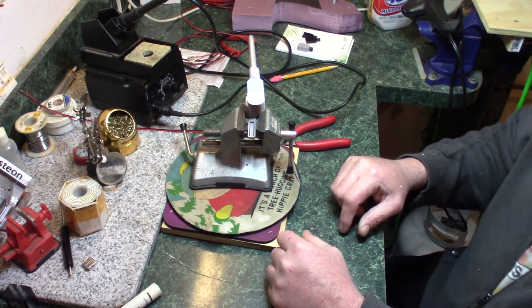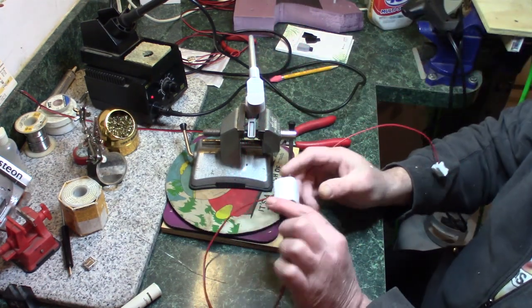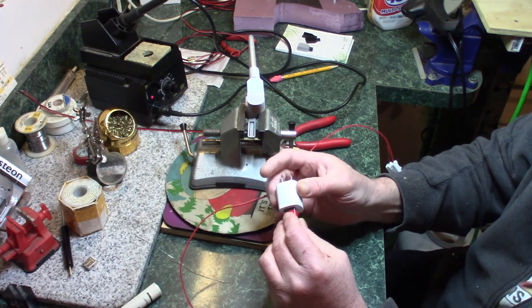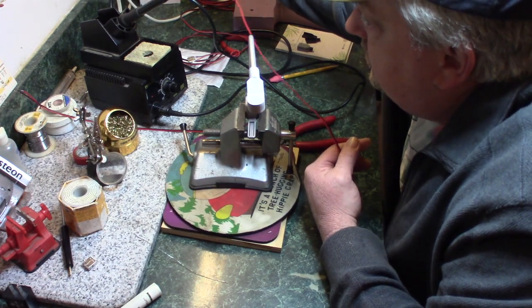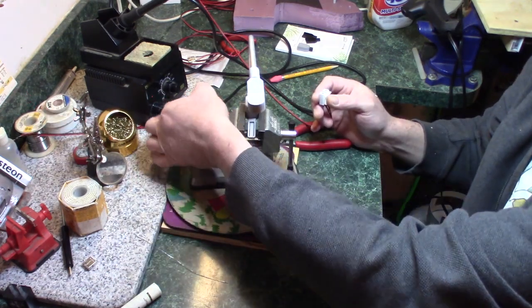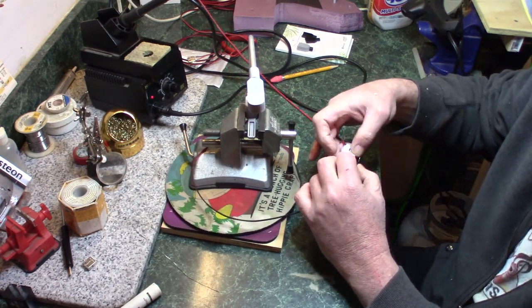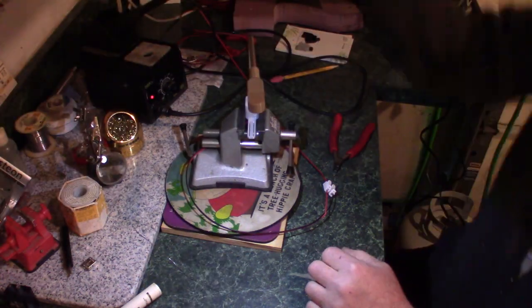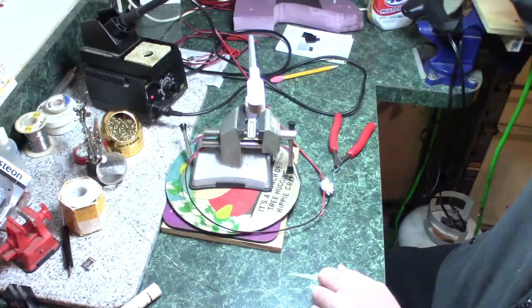We've actually got a light assembled. Now we're going to use my tester power supply — it's just one of these little USB adapters for charging your cell phone that plugs into the wall. We'll go ahead and plug this in. I've got little push terminals at the end, so we're going to go ahead and just test the light to make sure that it works. And we have light! That's pretty much it for assembling one of the lights.